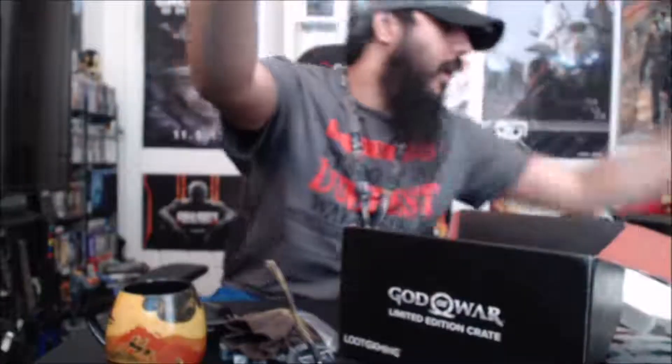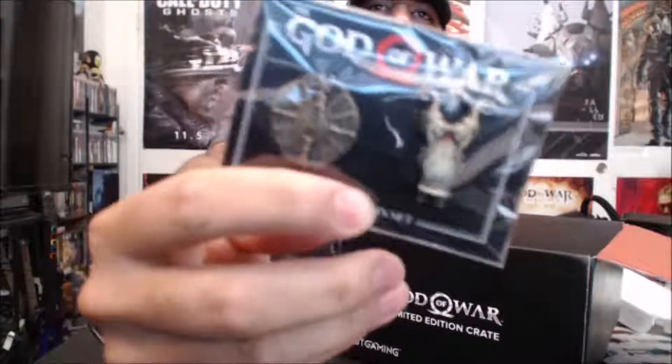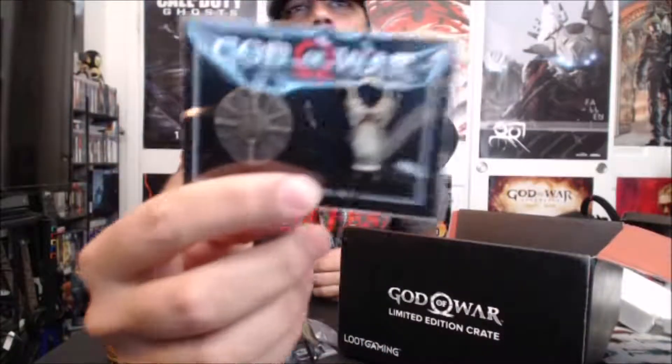There's a keychain — this is a really nice keychain, it's pretty well done. It's an Atreus keychain. And next thing we got is a Loot Crate exclusive God of War pin set. That looks like the shield, and then that looks like the blades of chaos.